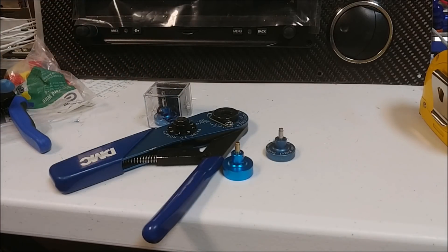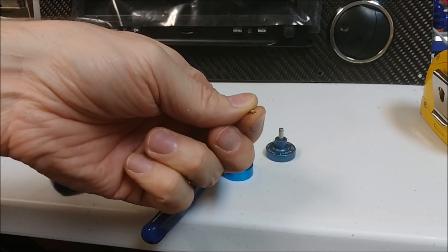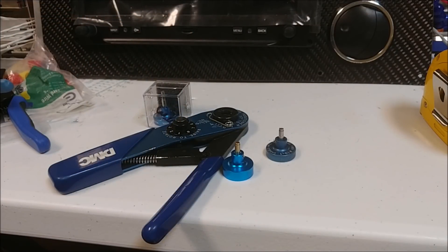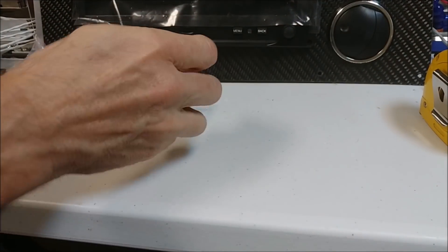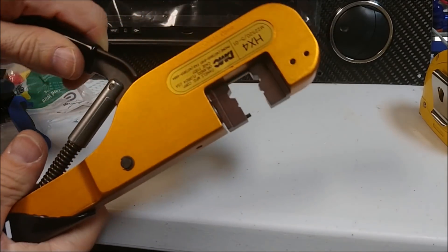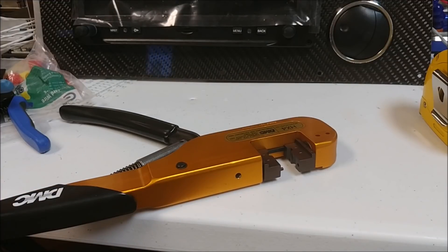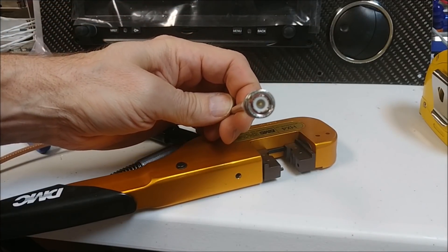This is a special DMC crimper that comes with these different positioners that you unscrew and swap out. These are the pins used in all the DB connectors and other high-density connectors. There are different positioners depending on the pin type — female or male, different sizes. That's one of the female ones used on the DB connectors on the back of the Garmin hardware. The positioner holds the pin at the right level, you put the wire in, crimp it, and it makes sure the crimp is in the right spot. And this one is for the BNC connections for the antenna cables — a larger crimp for the cable end and a smaller one for the center pin.